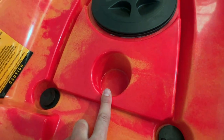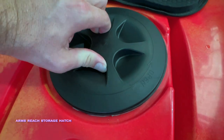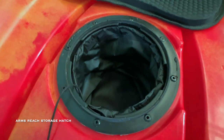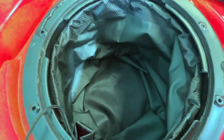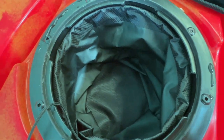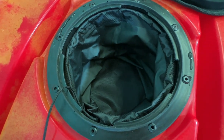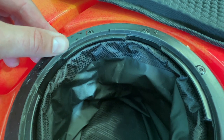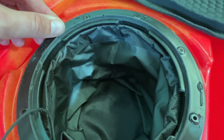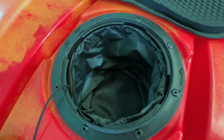A drink bottle holder is located just in front of an eight-inch twist-lock storage hatch. Inside there is a high-quality removable nylon bag. It has a little rubber seal designed to keep it pretty watertight; however, for any electronics we always recommend putting them into a waterproof dry case.